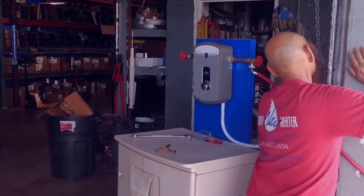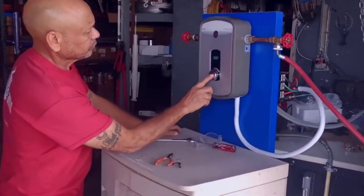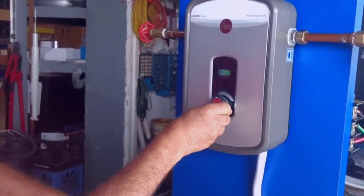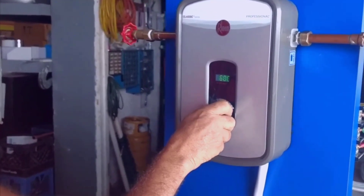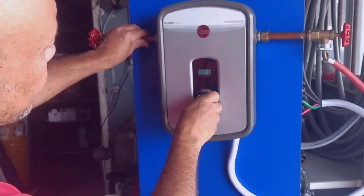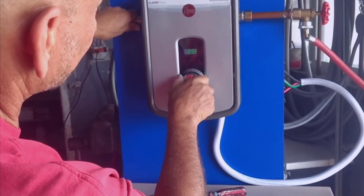One of the things I love about the Re-MRT EX13 is its compact design. It's space-saving and can easily fit in tight spaces, making it ideal for apartments, small homes, or even as a supplement to your existing water heater. The digital temperature display allows you to set and adjust the water temperature to your preferred level, providing a comfortable and customized experience for you and your family.